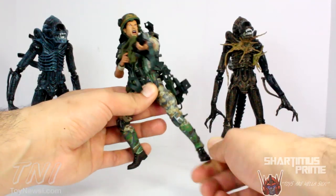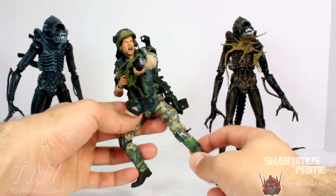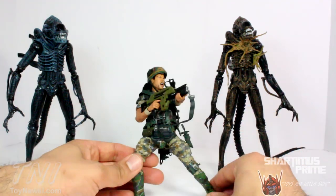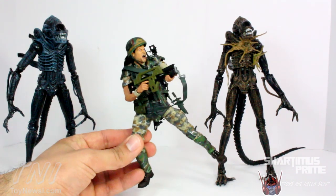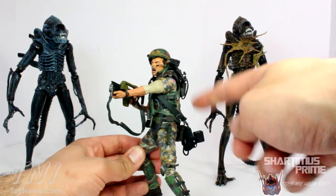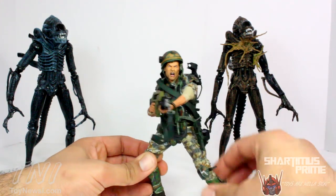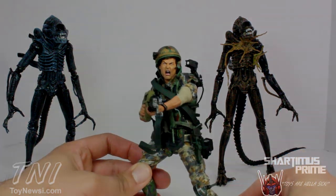I took a bunch of pictures of these figures — you can see them at ToyNewsEye.com. Check them out for the latest in action figure news. Please hit the like button if you liked the video, leave a comment and let me know what you think of these figures, and let me know the names of all these different accessory pieces if you happen to know them. Don't forget to subscribe — I'll catch you guys later. Peace.